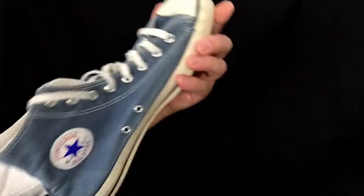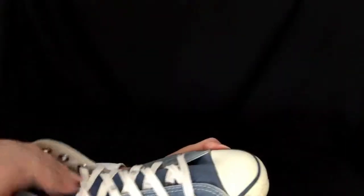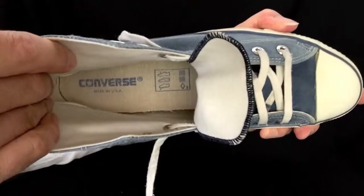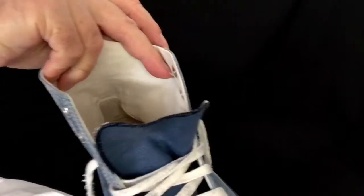Now let's look at the left shoe. And inside the back.